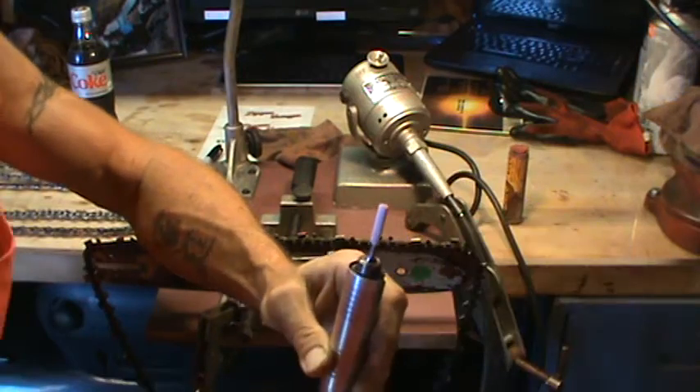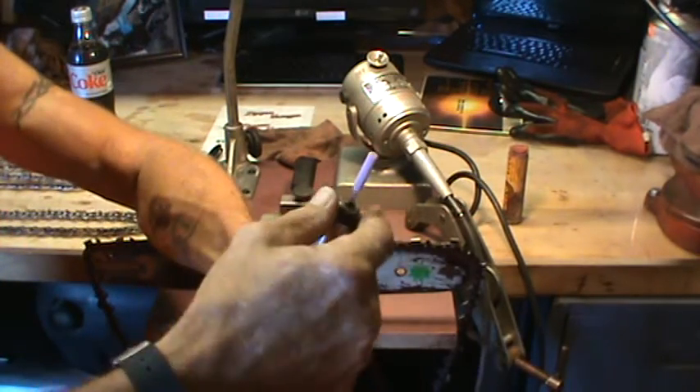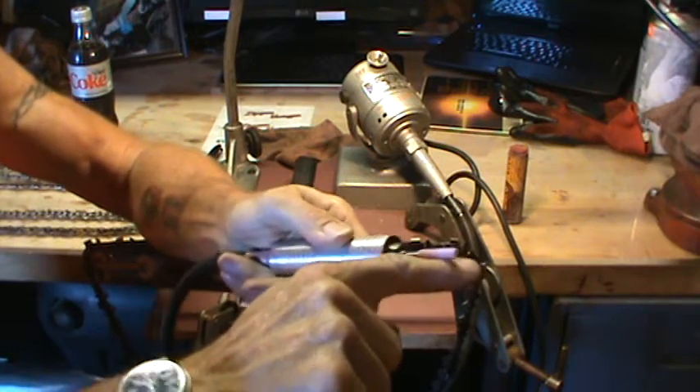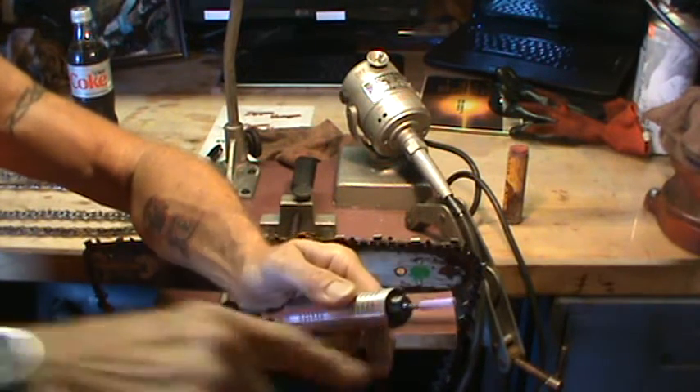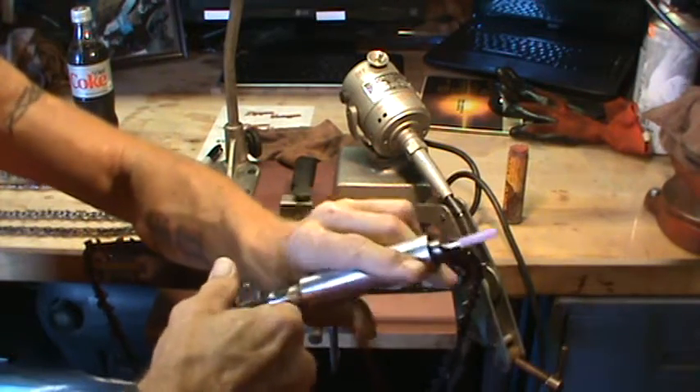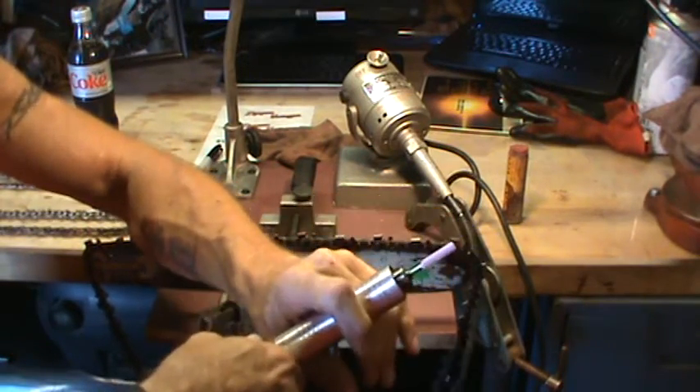You can use a Dremel too. Dremel even sells an attachment that you screw onto the end of the Dremel — it's a guide that helps you maintain your angles and everything. I've been sharpening chains long enough that I just get in there and freehand it.